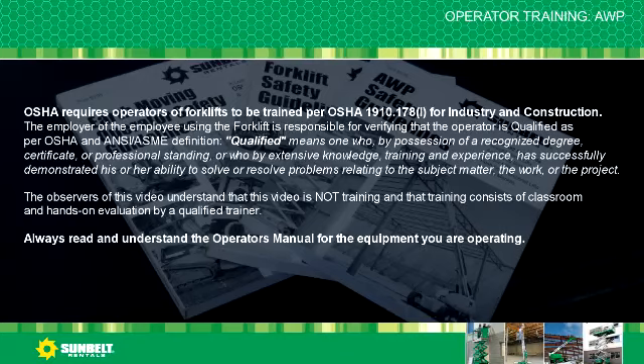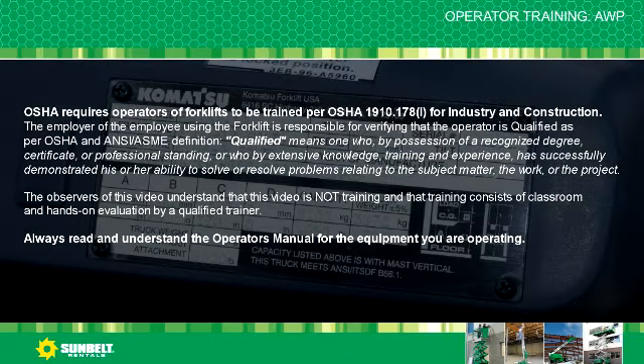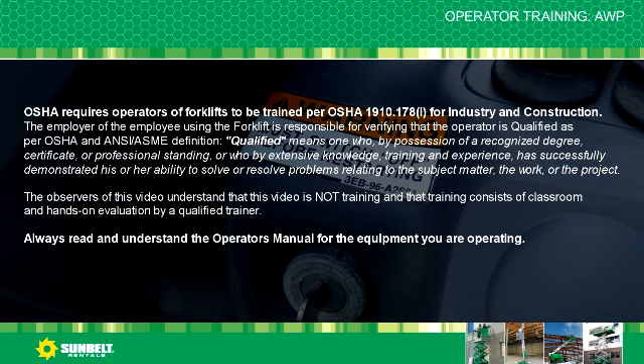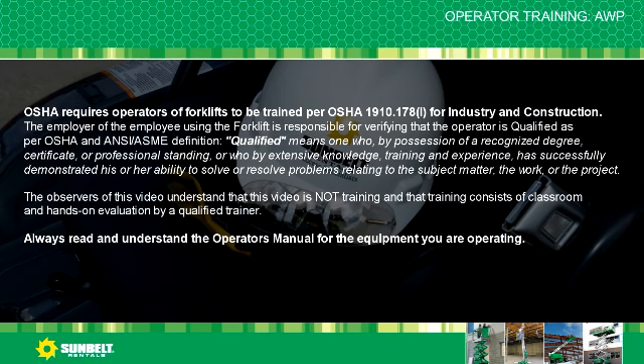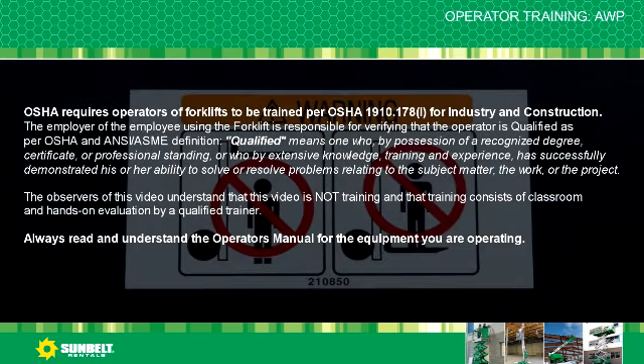OSHA requires operators of forklifts to be trained per OSHA 1910-178L for industry and construction. The employer of the employee using the forklift is responsible for verifying that the operator is qualified as per OSHA and ANSI ASME definition.